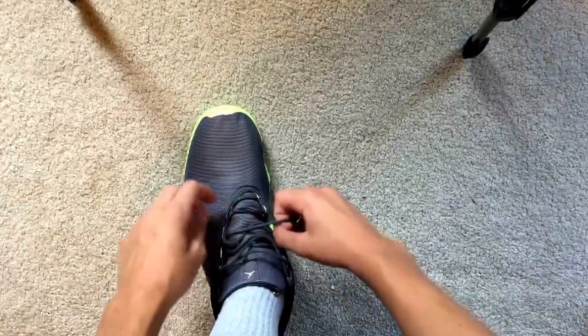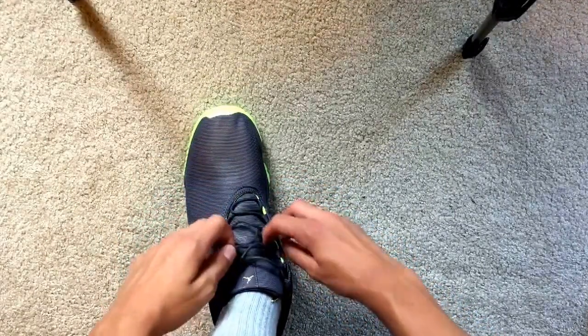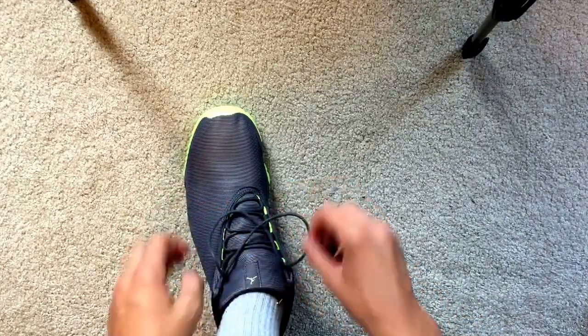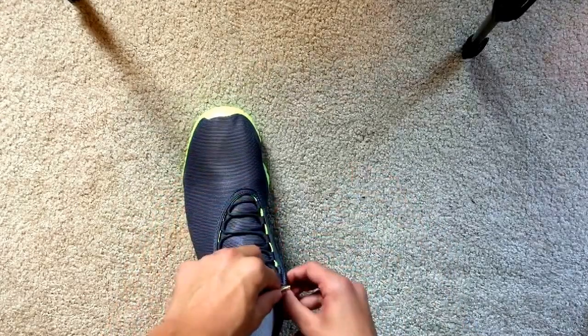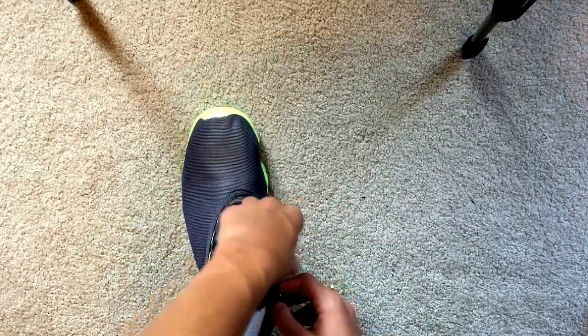Okay, so that's the first way. Now I'm going to show you the second. The last way is going to be to do the same thing, maybe leave it a little bit looser. Now pull them, take this, and stick it through the other hole, like that.